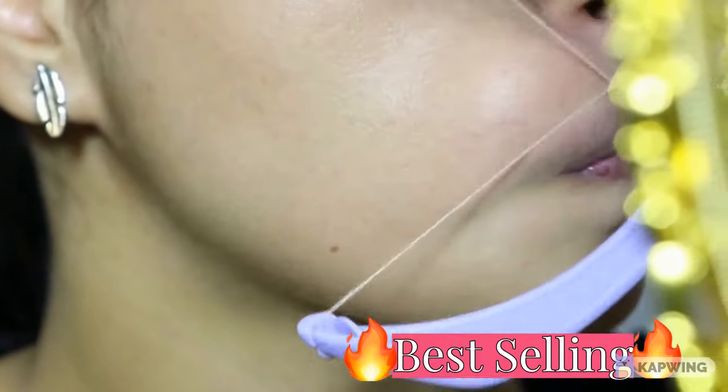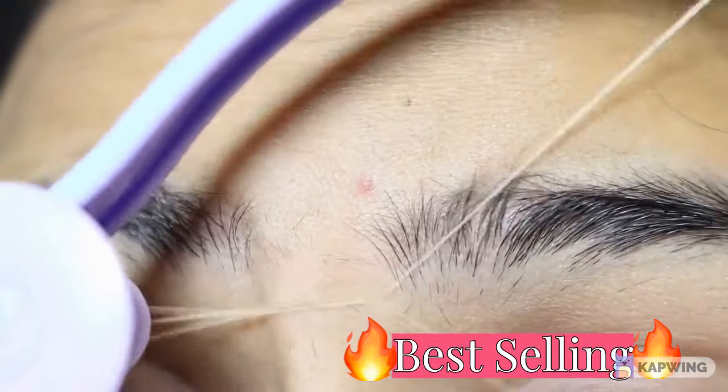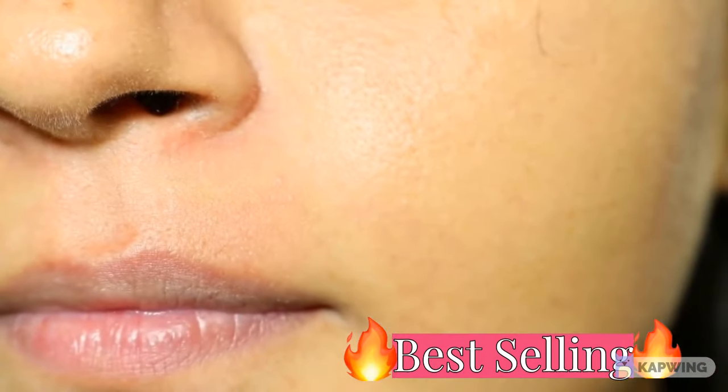You have to thread it in the same motion but you have to keep your skin tight. You can also shape your eyebrows like this — as you can see this is completely clean.